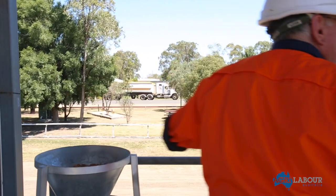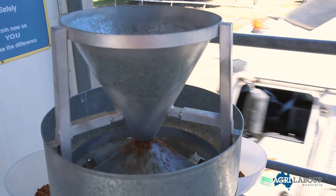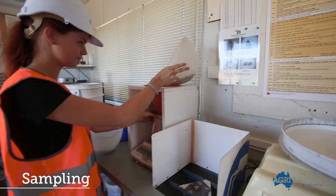All trucks are tested on arrival to determine the quality of the grain they are carrying. This is referred to as sampling.